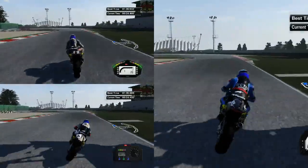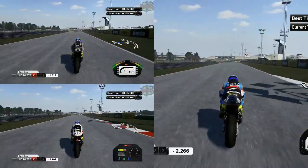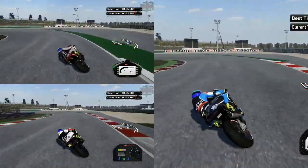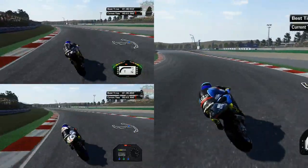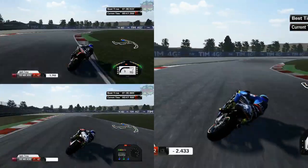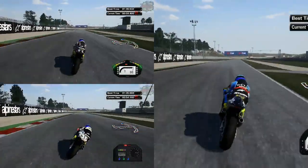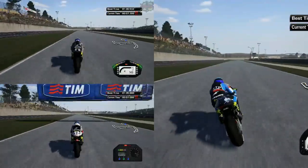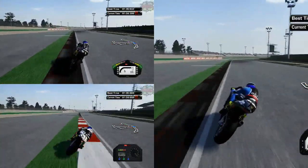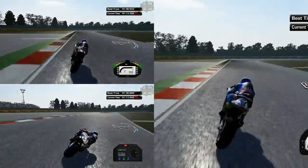Handling wise it does understeer a bit more than the RS GP15, so you do find yourself going wide a little bit. Power is obviously not that great — it doesn't have as much power as the RS GP15 but it still does spin a little bit when you come out of corners. When I was at Silverstone watching the MotoGP qualifying, De Angelis on the ART GP14 definitely looked like a bit of a horrible bike to ride.